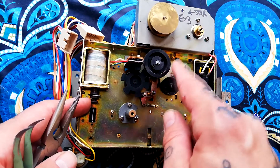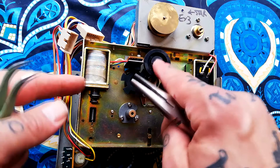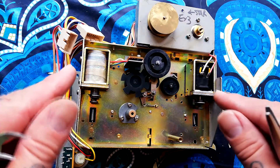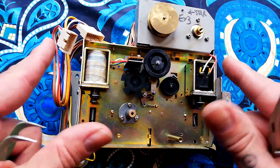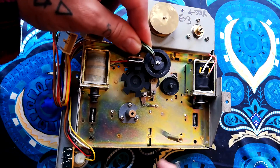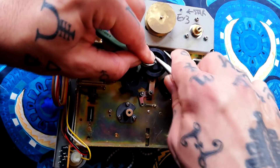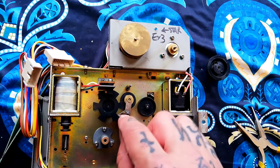I'll demonstrate the removal of these e-clips, something I've done in other videos when disassembling a 244 transport. Be aware these can ping away — if you lose one it'll go between your floorboards or get lost in carpet. A good thing to have is a mixed selection of e-clips, sometimes called c-clips; you can get a component box with loads of different sizes for about five pounds on UK eBay or Amazon. What I tend to do is place tweezers into one side of the opening, pinch with pliers, and keep a finger there to stop it pinging away.